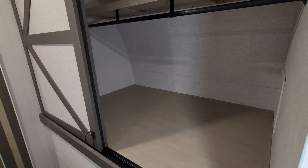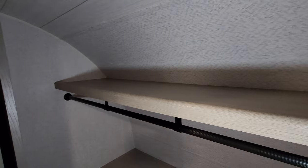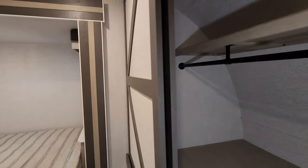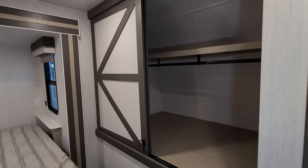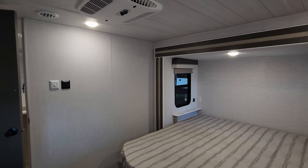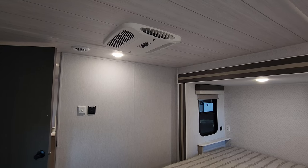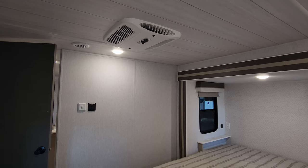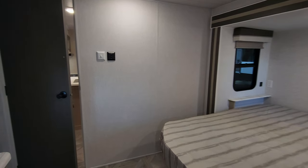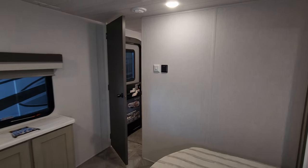On the other side is another big, deep closet with hanging shelf, closet bar, and sliding doors. This unit was also ordered with the second AC — a drop-in Coleman AC — to keep the master bedroom colder. There's also a slide-out button and electric switch on the wall.